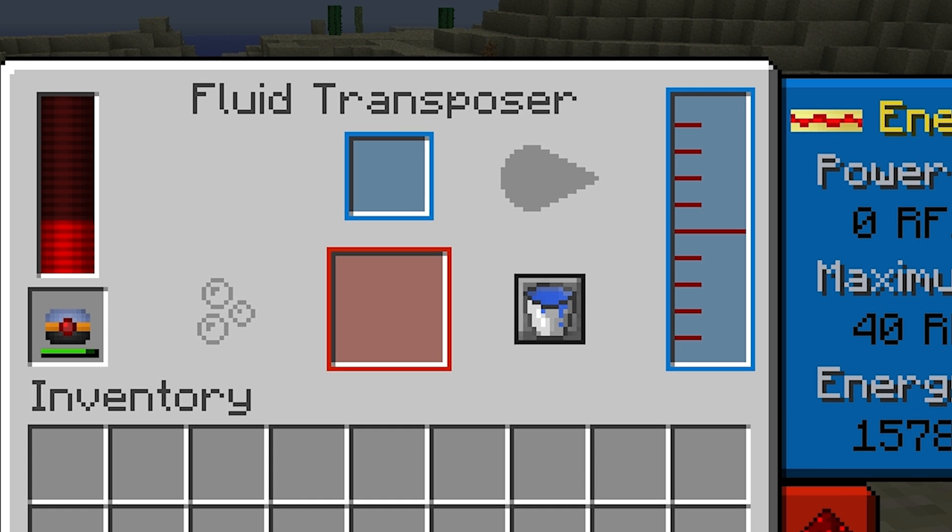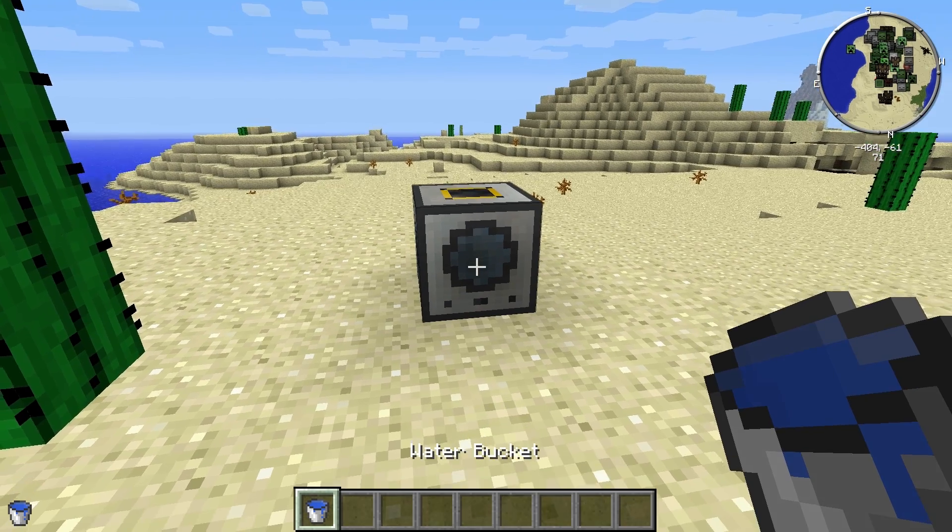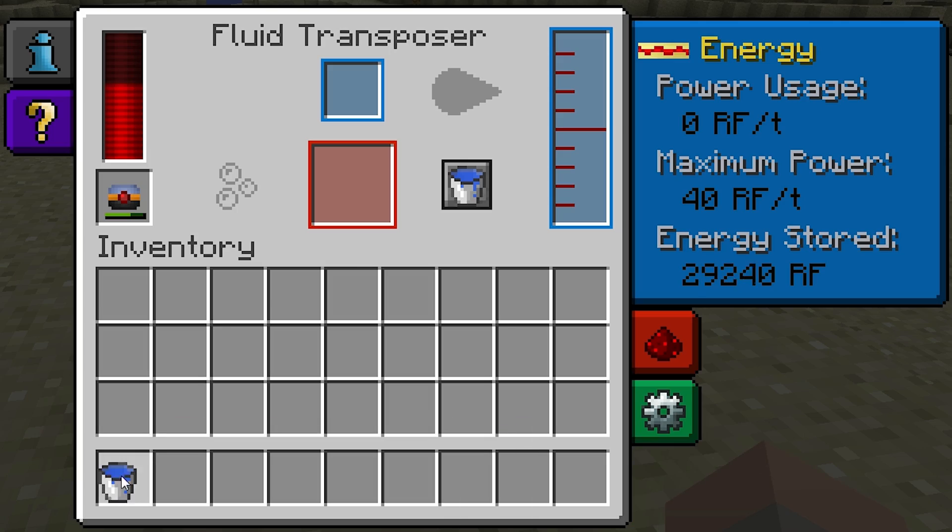The blue box is for inputs. To quickly demonstrate, I have a bucket of water that I'd like to empty, so I'll place it here.